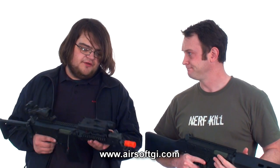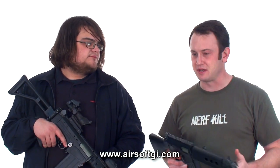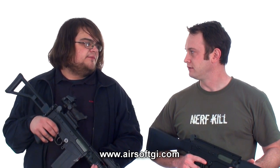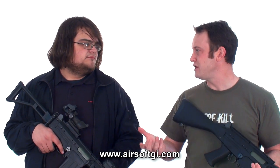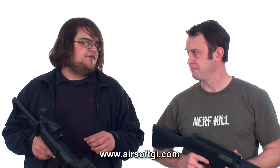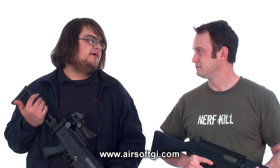Basically just a standard Version 3 gearbox, so you're going to be able to upgrade this with any Version 3 parts — high speed, high durability, long range, whatever you want to do. You can also possibly downgrade it to get it down to normal field limits. There's probably a 120 spring in there right now, so a 110 would be perfect. If you can't afford to swap the spring, right out of the box there's a lot more tension on it since it's brand new. After around 5,000 to 10,000 rounds, you'll get a settle-in period and lose about 10 to 15 FPS, so you might just be right at 400 after that.